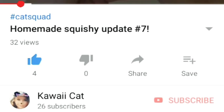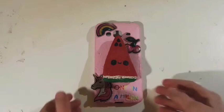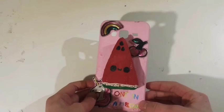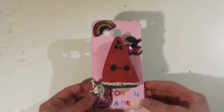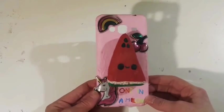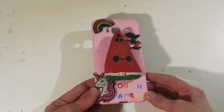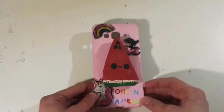Without further ado, let's get on with today's video! Hey guys, today will be sort of a short video, but I really wanted to show you guys this DIY that I made. It's inspired by Nymphsy — I'm not sure which YouTube account of hers it was — but it is a DIY squishy phone case, and yeah, I just really wanted to show you guys.